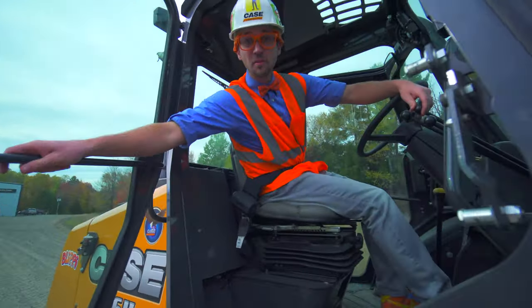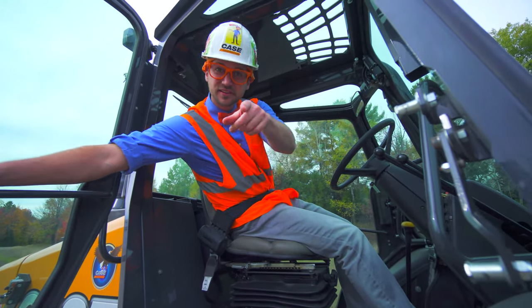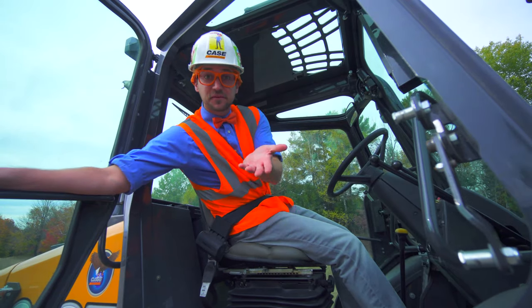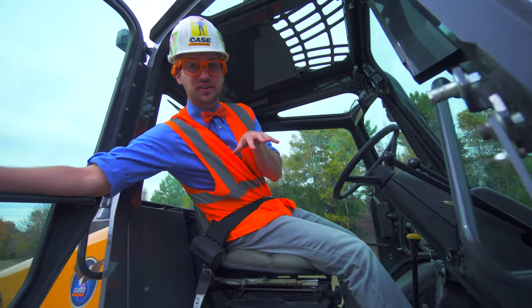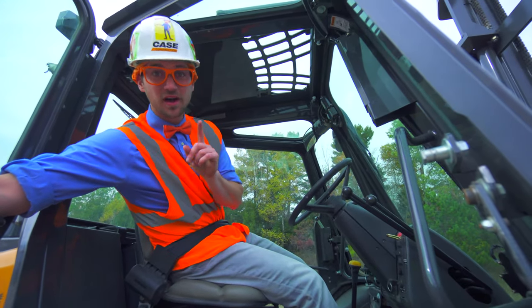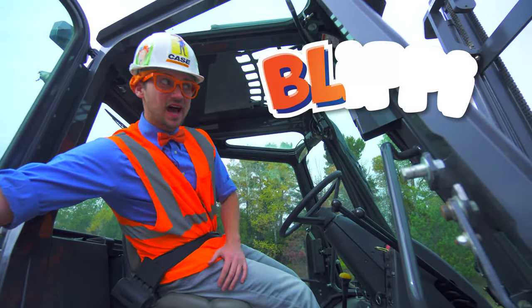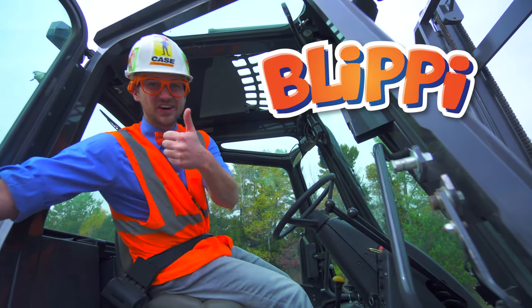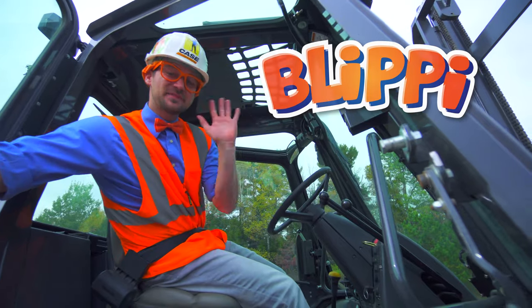That was so much fun learning about forklifts with you! Well, this is the end of this video. But if you would like to see more of my videos, all you have to do is search for my name. Let's spell my name together — ready? One, two, three: B-L-I-P-P-I. Blippi! Good job. See you again. Bye-bye!